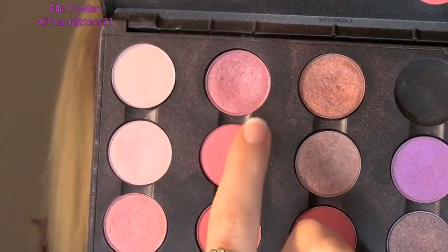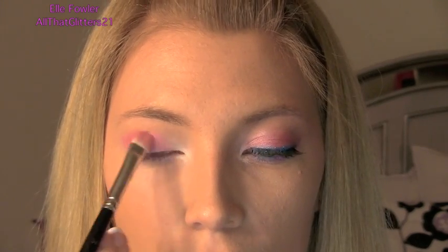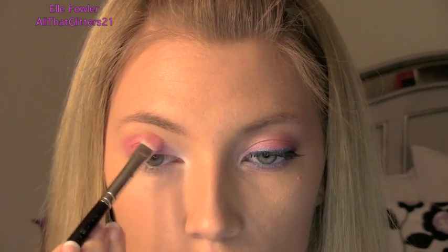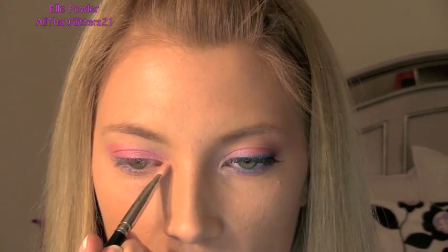I'm also going to put the Strawberry Milk underneath my eye. Then I'm going to put Sunset B on the lid with my 239 brush — it's a really pretty medium Barbie pink — all over where that Strawberry Milk is. Then I'm flipping the brush to the other side and adding Swish, which is a purpley pink and a little more shimmery, on the inner third, blending it into the Sunset B. Then using the same brush, I'm putting a little Naked Lunch on the inner corner over the milk, and some Vanilla Pigment over that on the inner corner to match the first eye.